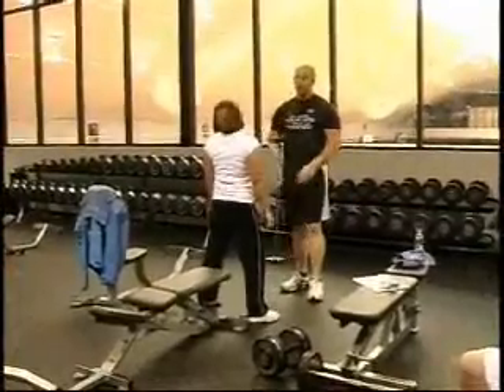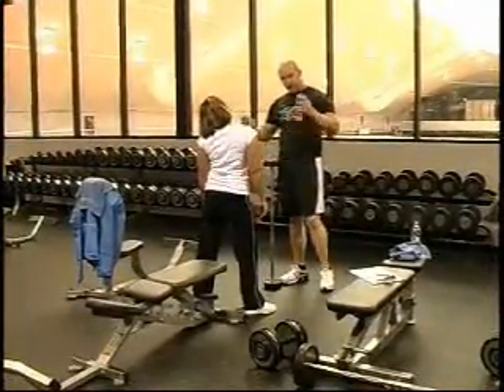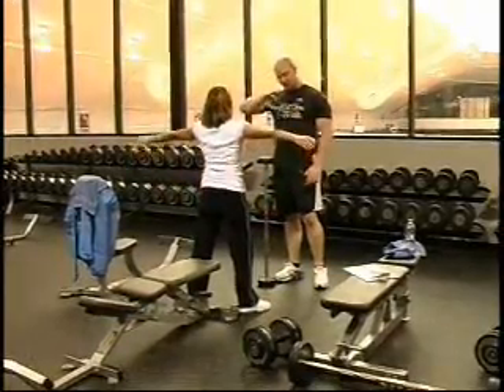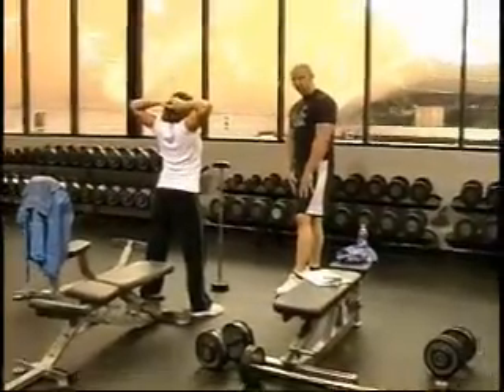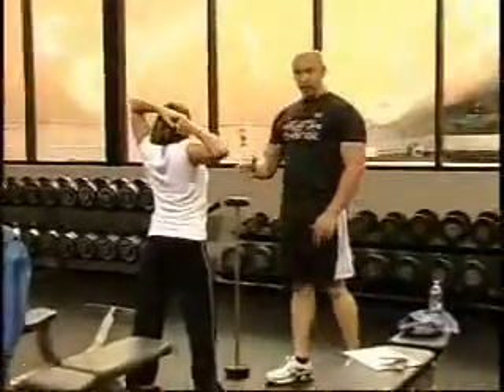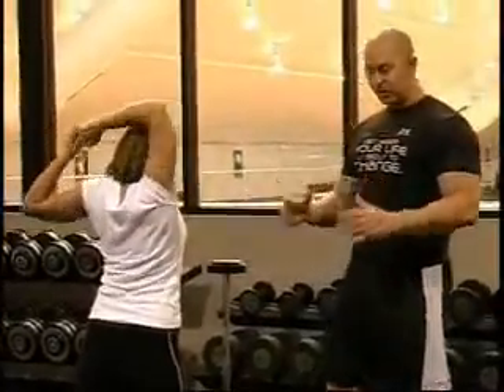The best thing about the squat is it works the overall leg. So ladies, if you're looking to pick that butt up a little bit off the back of your thigh, squeeze it together, get that nice shape to your butt — squats are the best overall exercise. It's going to work the back of your legs, your hamstrings, your quads, your front of the legs. And as Kelly said, it's also going to strengthen that knee joint and firm that butt up.